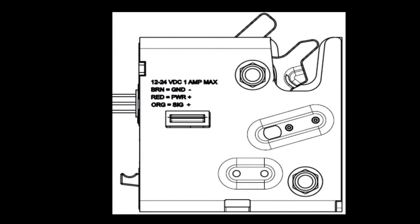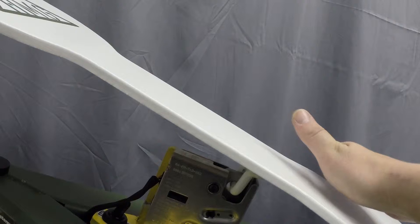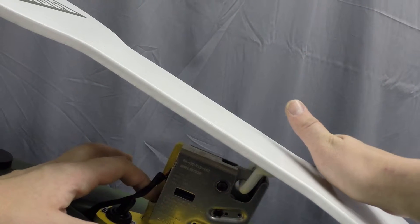There is also a manual latch release located on the back of the latch. Take caution, as the target will move forward quickly when the manual latch release is actuated.